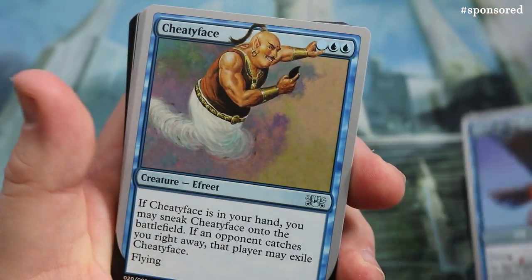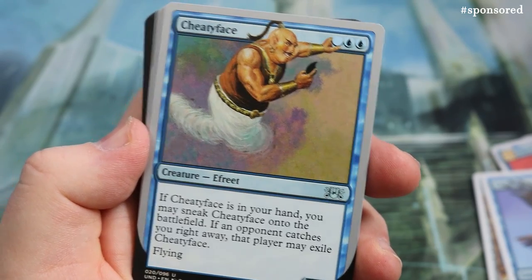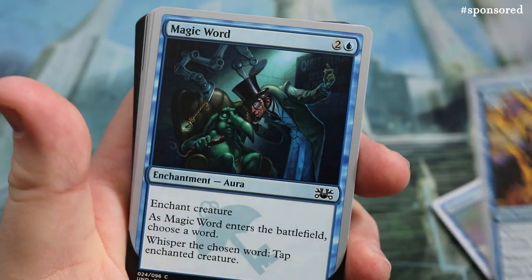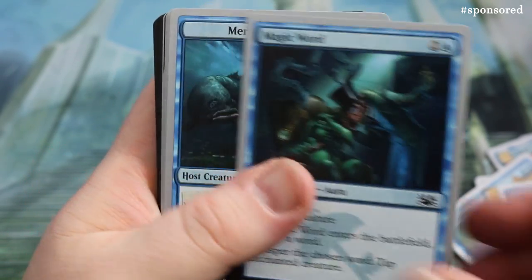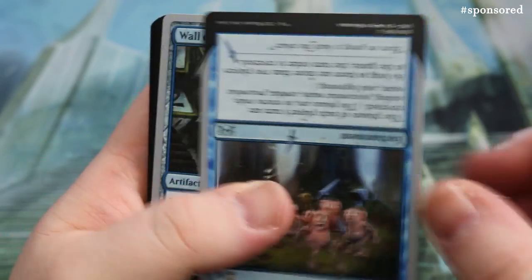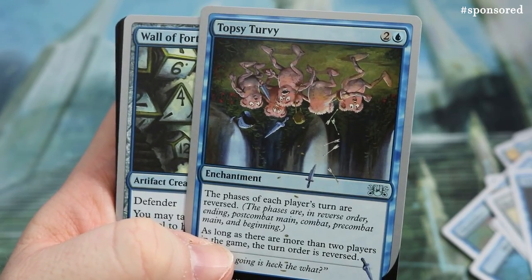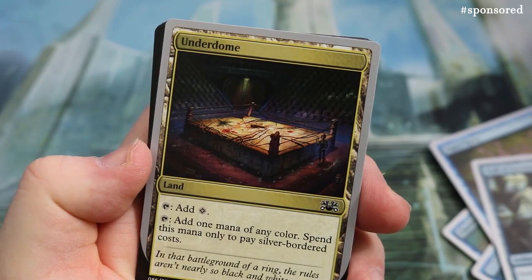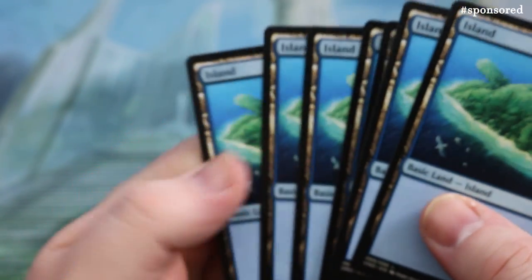Water Gun Balloon Game has really cracking art. There's a lovely Death Parrot. Cheaty Face — double blue, 2/2 — is in your hand; you may sneak Cheaty Face onto the battlefield, but if an opponent catches you right away, that player gets to exile it. So you've got to be sneaky about it. Common Courtesy: magic word — enchant creature that enters the battlefield, choose a word, whisper it, and tap the enchanted creature. We also got Merman, Rock Lobster, and Topsy-Turvy — an upside-down card that reverses the phases of each player's turn while more than two players are in the game.